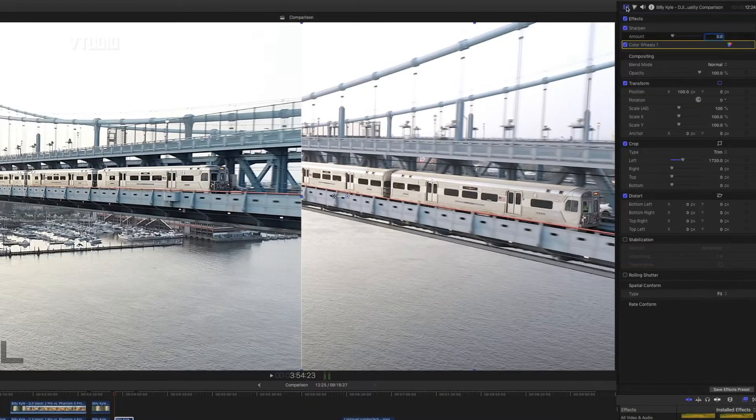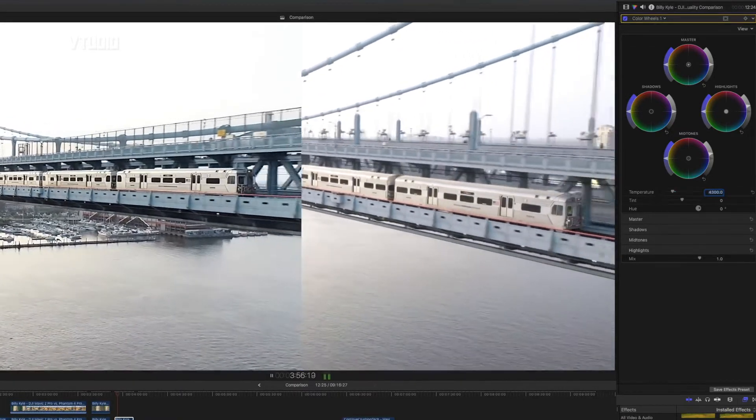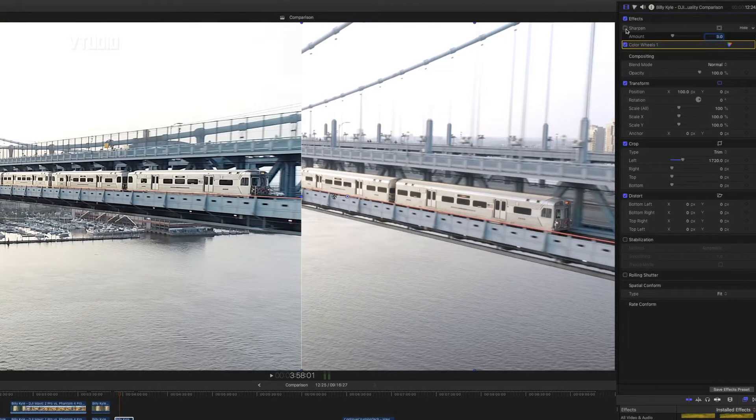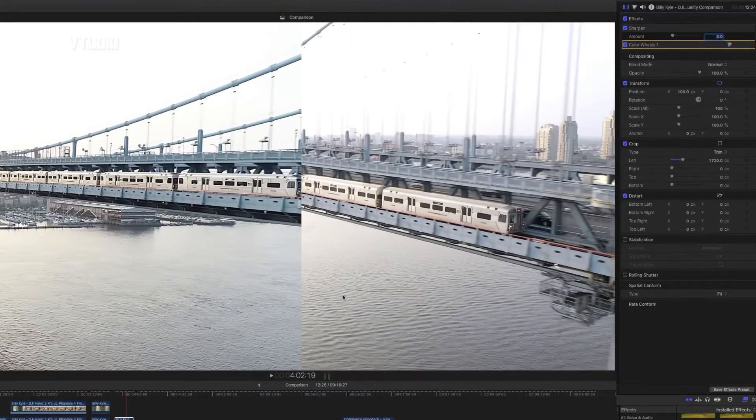So what we really want to do is make these footages match. I played around with the Mavic 2 — first I modified the color wheels, boosting the midtones and highlights, but I've also reduced the temperature to make it look a lot more similar to the Phantom 4. That temperature was probably too low so I gave it 4300. Now we've got a lot more similar looking footage. We can recover a bit more by sharpening it — I've sharpened by an amount of 3, and it's still not 100% but it looks closer to the original footage.